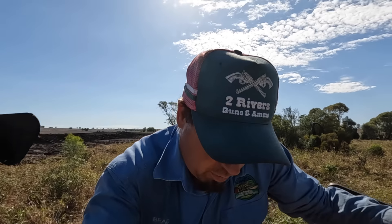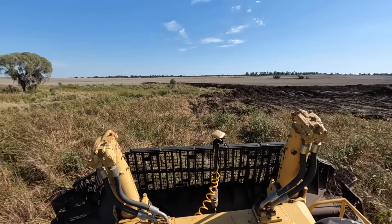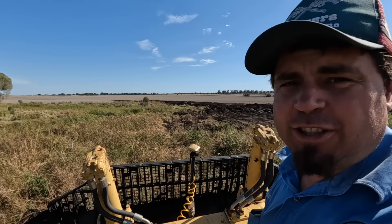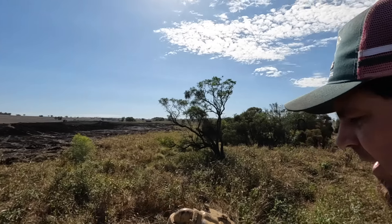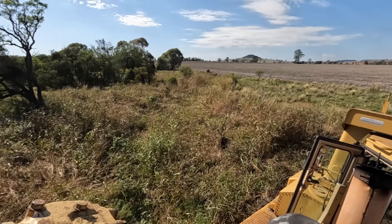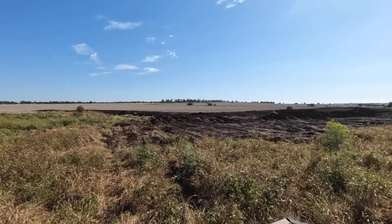Good morning guys and welcome back to the channel, hopefully you're all going well. I'm just here on the dozer, as you can see, and once again I'm not moving anywhere. It's a nice view though! Started the day and we have a bit of a damp spot just in here. It's been about a week since I was talking to you — we had a bit of rain so we waited a good bit of time, but obviously it's just a bit wet in all this grass and mushy.